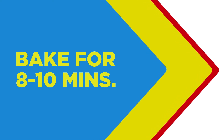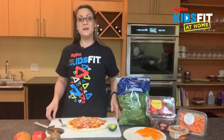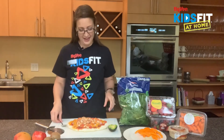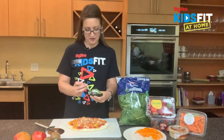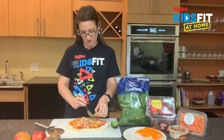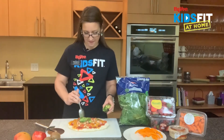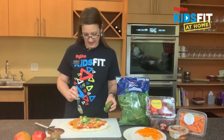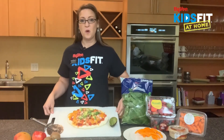Our pizza is out of the oven, and Kids Fitters, I wish you were here so you could smell this — but I know you'll be baking this soon in your kitchen. It smells so good and this is going to be delicious. Now we're going to take some diced avocado and just sprinkle it over our pizza so we have a nice source of heart-healthy fat and it adds a delicious fun green flavor. Doesn't that look so good?